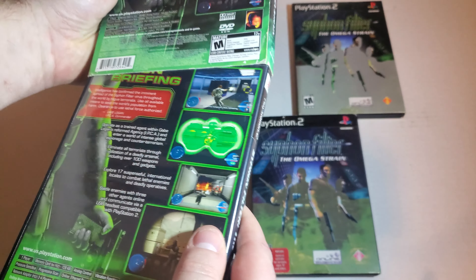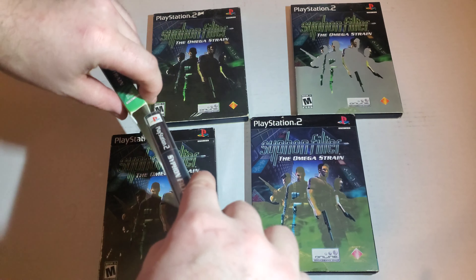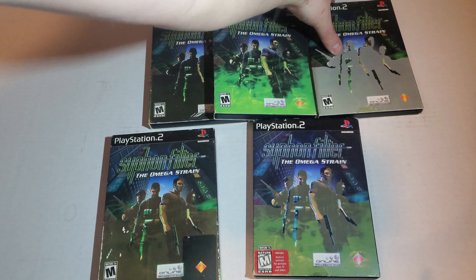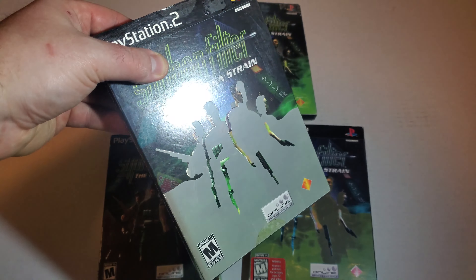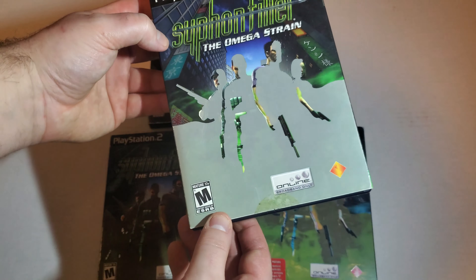I know there's one that is completely washed out and white that I missed getting, but it's whiter and more washed out than this. This one seems to be missing a whole layer of ink — it's a pretty solid gray.